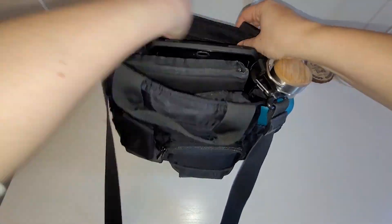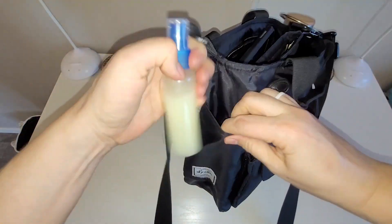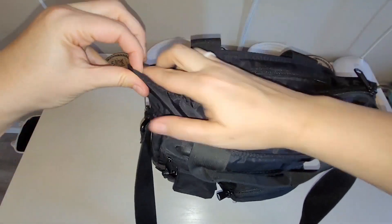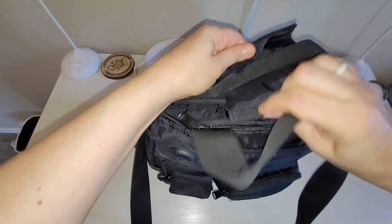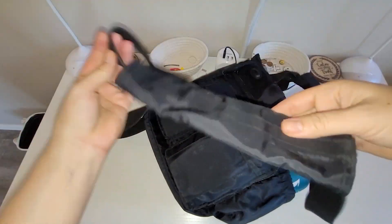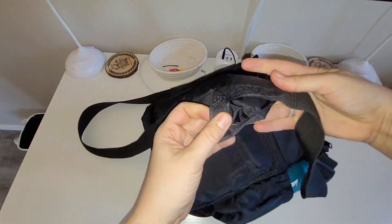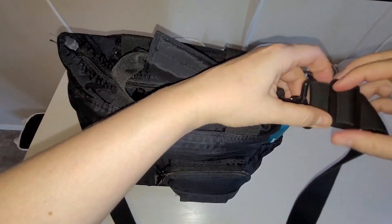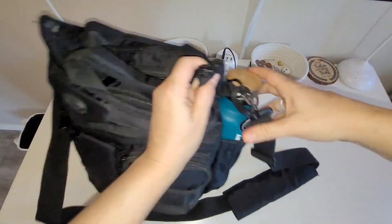It also has a front zipper pouch with multiple pockets that goes in pretty deep, and a main compartment with a fabric divider. On top there are two tiny zipper pouches that you can open to put anything small you need to grab quickly. It zips up at the top.